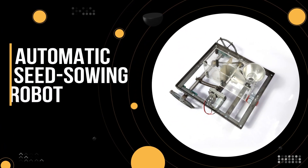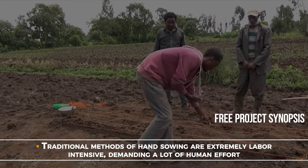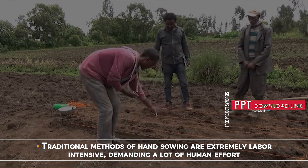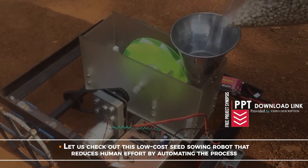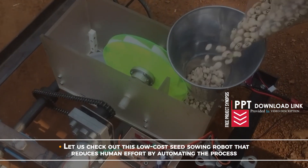Automatic Seed Sowing Robot. Traditional methods of hand sowing are extremely labor-intensive, demanding a lot of human effort. Let us check out this low-cost Seed Sowing Robot that reduces human effort by automating the process.